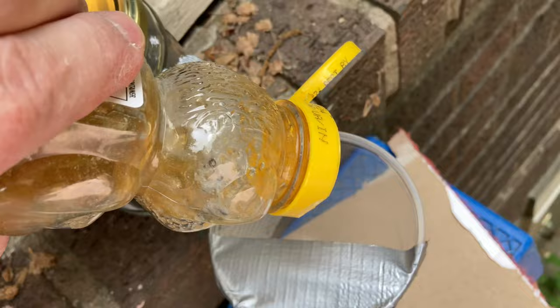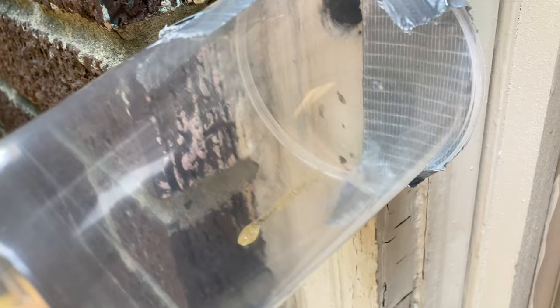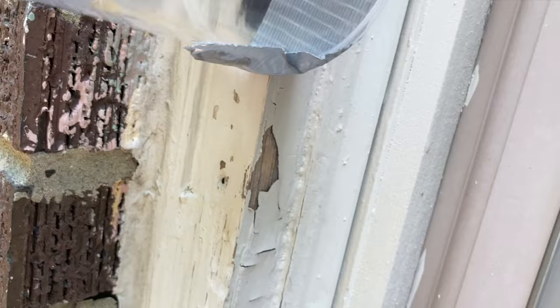We're going to put a little drop of honey in here — just drizzle it in a little bit, just enough to maybe get her attention. Then we attach the container back up over the hole. Now she has a little bit of honey to come out and get — it'll be right there as soon as she exits, so maybe she'll respond to that pretty quickly. Now we wait.